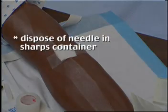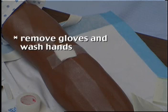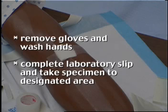Dispose of needle in sharps container. If tube contains an additive, gently invert to mix. Remove gloves and wash hands. Complete laboratory slip and take specimen to designated area.